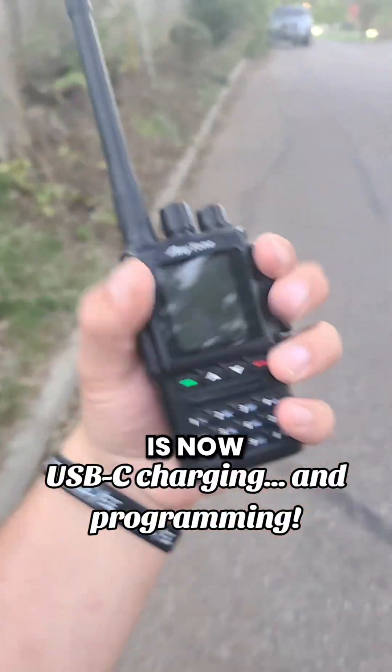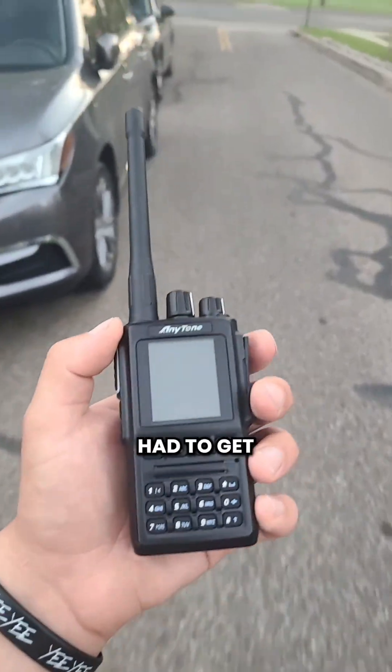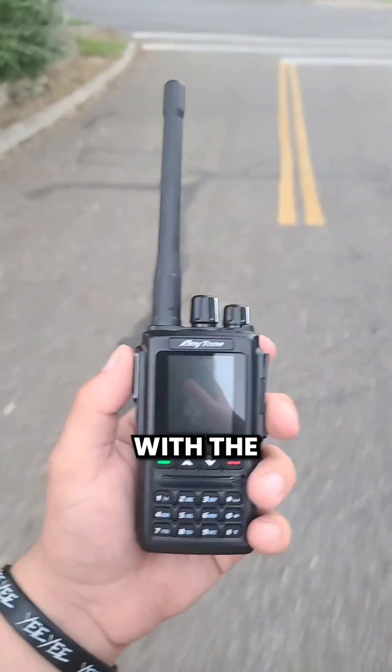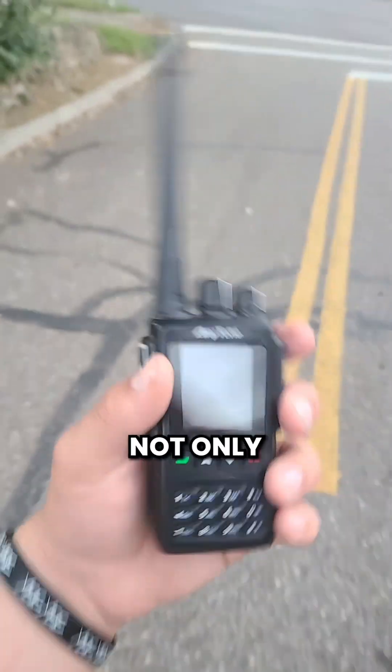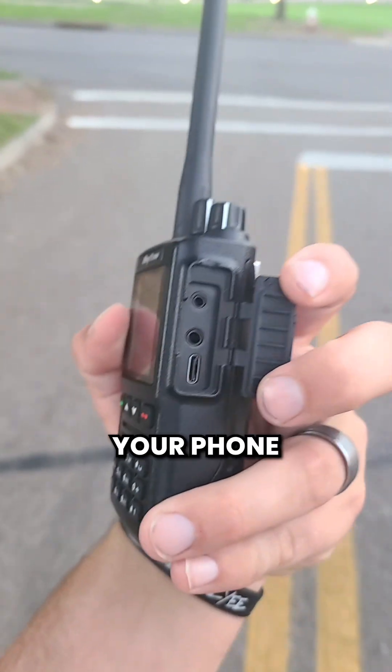I talk about it a lot, but USB-C charging is now on a DMR radio. It used to be that whenever you got a DMR radio it had to be Motorola and you had to get a special charging cradle and special programming — well not anymore with the D168UV. Not only are you able to have free programming software, but you can even plug it in using your phone charger.